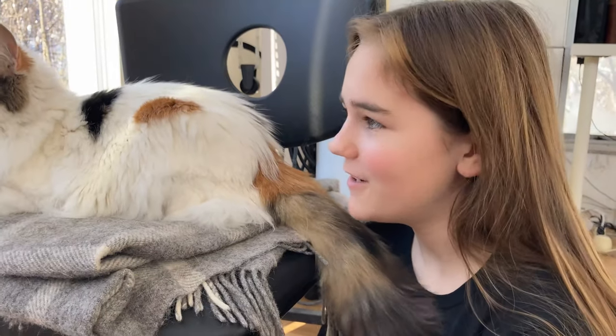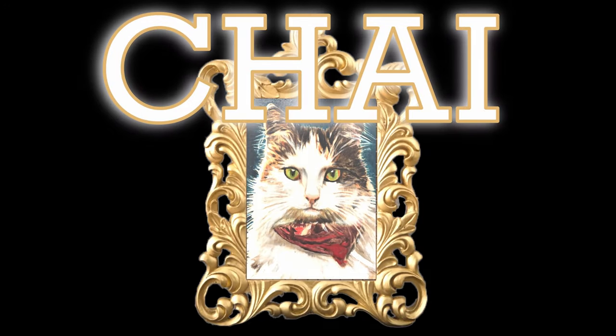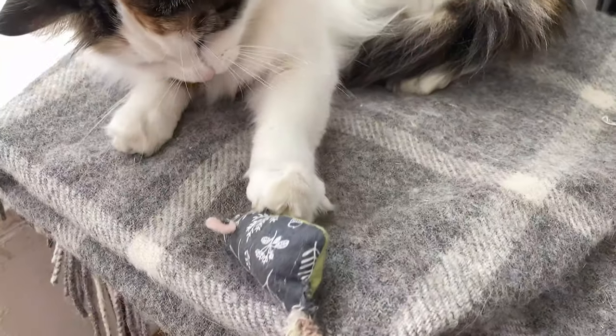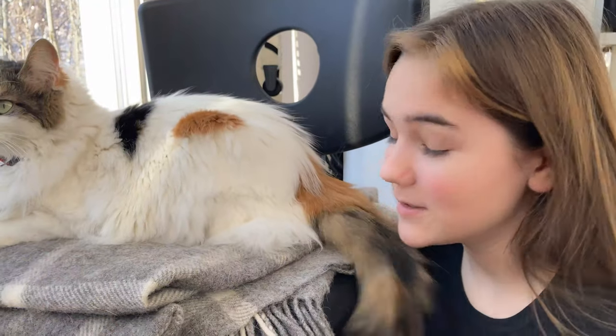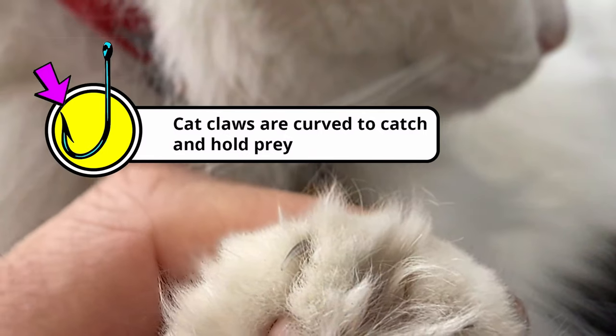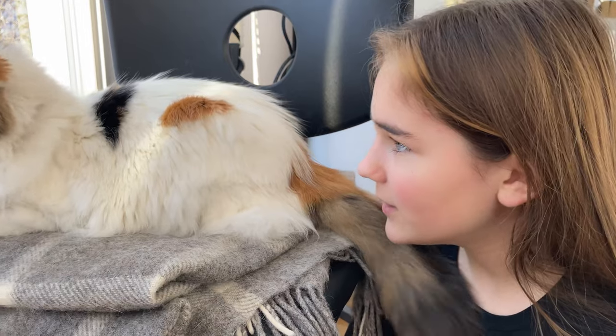Back again with my favorite test subject. She always scratches me quite a bit in these videos, so I was like, hmm, I wonder if these claws of hers aren't really that sharp underneath the microscope. So that's what we're going to do.